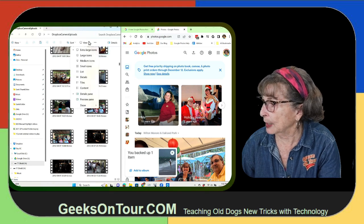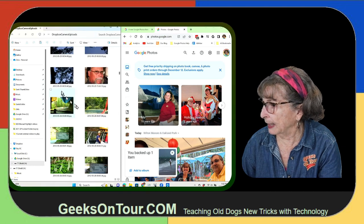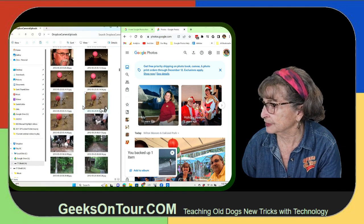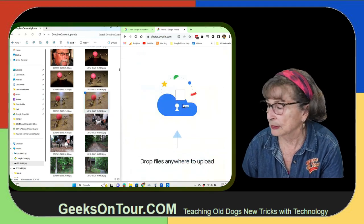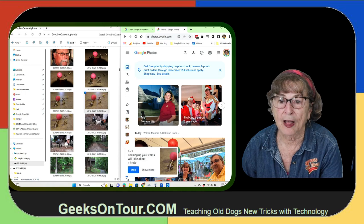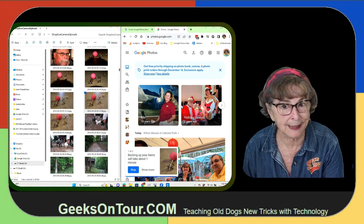You can view them. I make them extra large icons. Here I have several photos in a row that are pretty similar. I'll say this is the one I like the best. I'll just drag it over. When I drop it, that photo is copied to my Google Photos account.